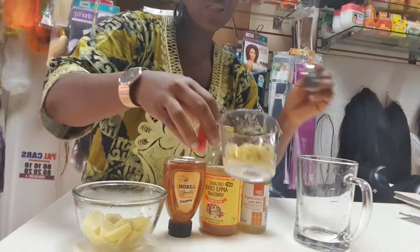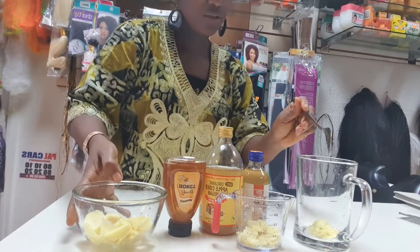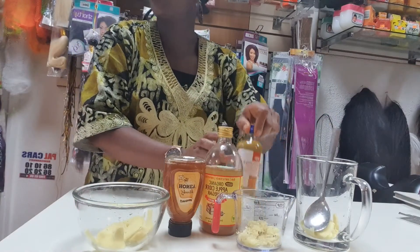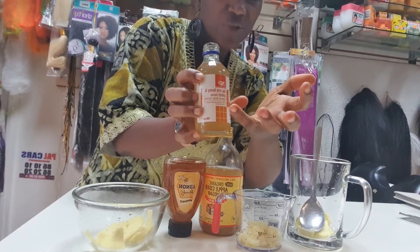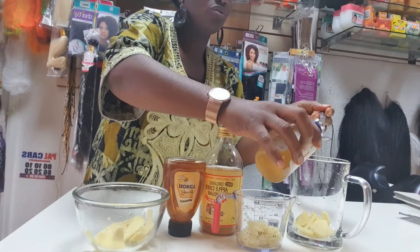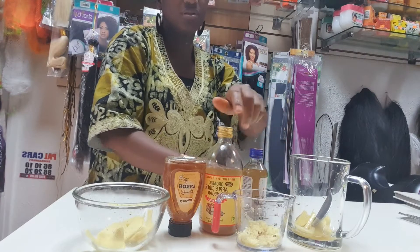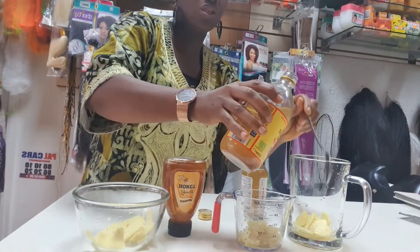I'm just going to start putting this in — that's the ground one I just used, like grated. Then I'll take a few pieces of fresh ginger as well. Then I'll add my glycerin — it's got lemon in it too, so that's why I like using this one. My cup is quite big so I'm using two spoons. Then I'll be using my apple cider vinegar as well — two spoons of that.